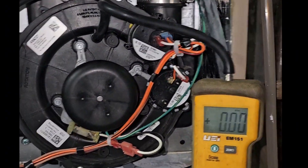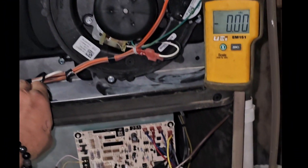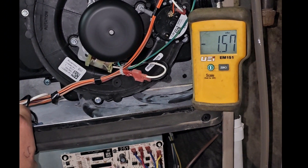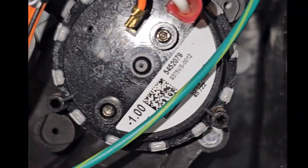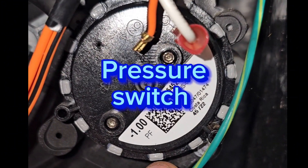Typically there's one pressure switch, but there can also be a two-stage setup where you see two pressure switches. Either way, they're almost exactly the same to test. If the manometer readings are correct with the design, then typically one of the pressure switches is the problem. If the manometer readings aren't right — like they are in this case — then the pressure switch actually isn't the problem and we need to move on to something else.